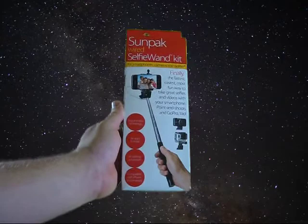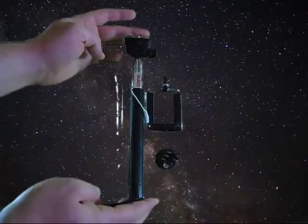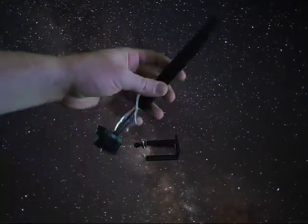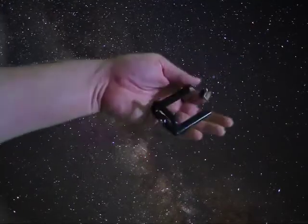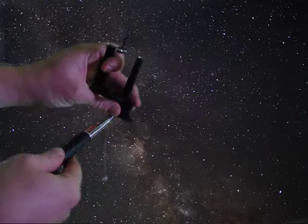We're gonna start off with a bonus unboxing. This selfie stick was quite the value — I picked it up at Walmart in the Milky Way galaxy for around six bucks. That's pretty good considering I paid about the same for just the top part, the cell phone holder, off Amazon.